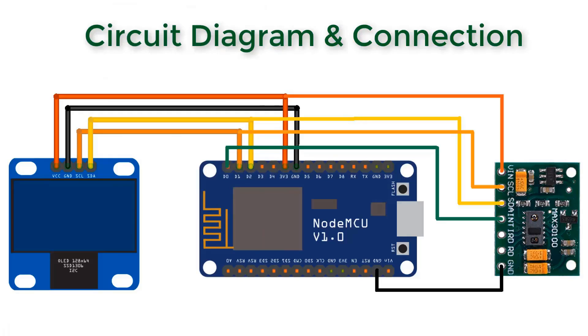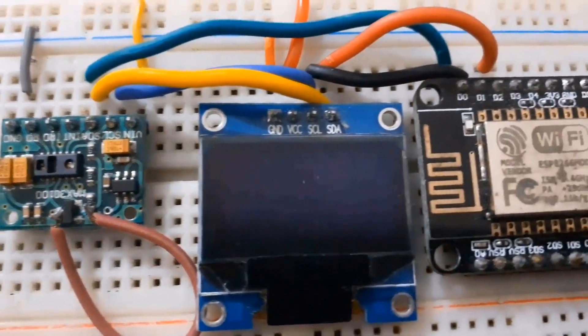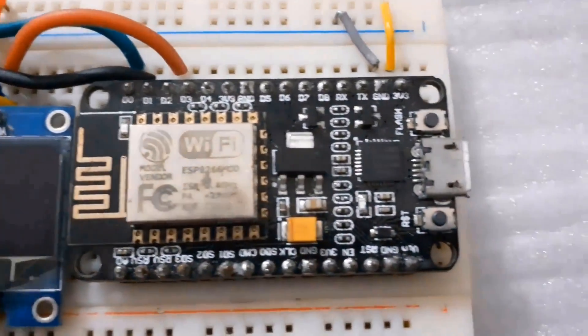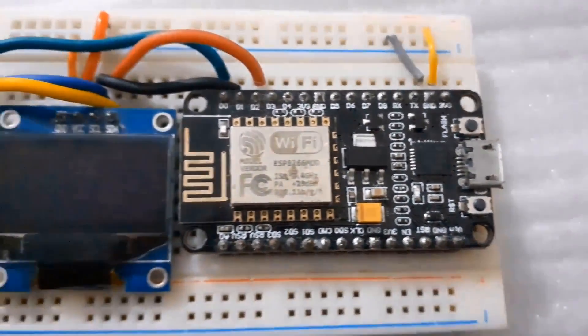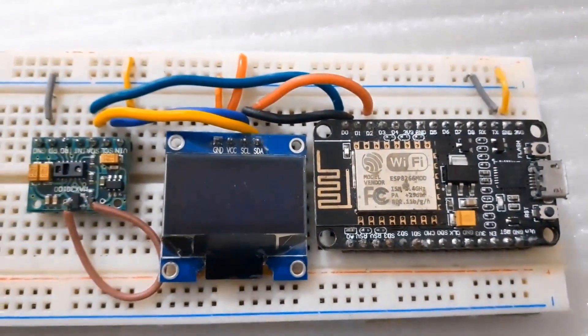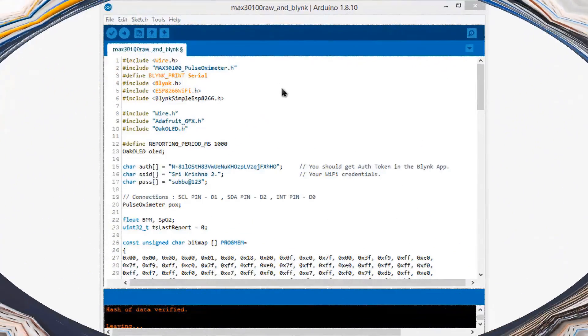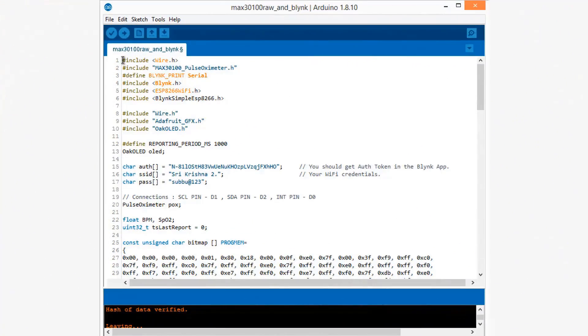Connect the interrupt pin of the pulse oximeter sensor to the D0 pin of NodeMCU. Supply 3.3 volts for the OLED and MAX30100 through the 3.3V pin of NodeMCU. Here is the assembly — I assembled the circuit on a breadboard. You can see the OLED display, the pulse oximeter sensor, and the NodeMCU board. The connections are fairly simple.